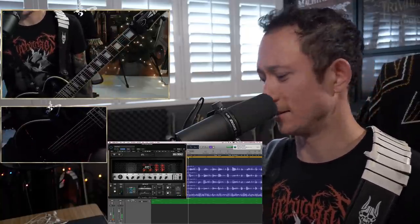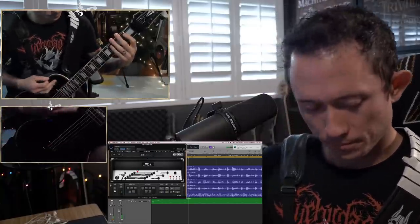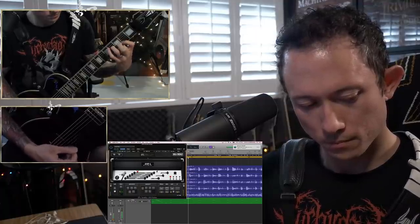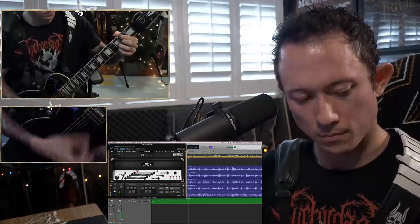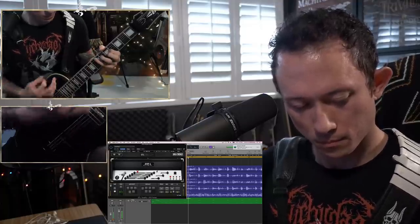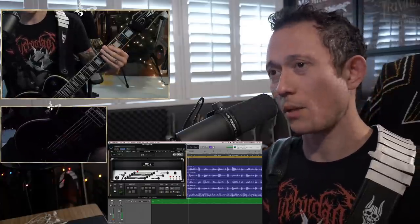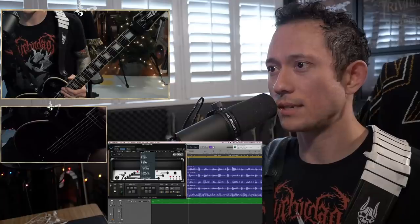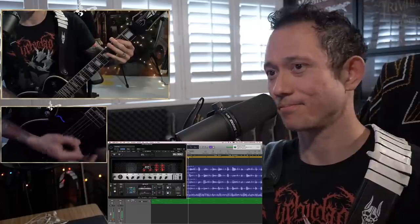Just crazy. Clean tone is beautiful — absolutely beautiful. The bass tones are crazy. So you've heard what it sounds like with one guitar — what does it sound like with multiple guitars? What does it sound like layered in with bass? The bass tones are just disgusting. Disgustingly delicious.